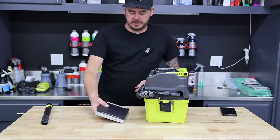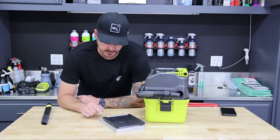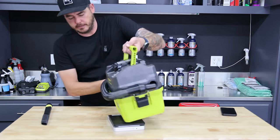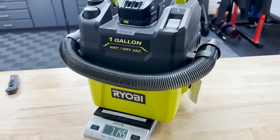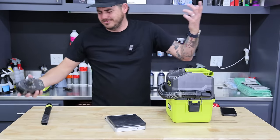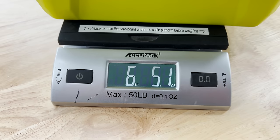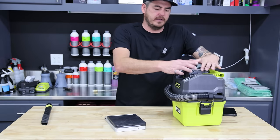Let's go ahead and check out the weight on this thing. The website had it listed at seven pounds, but let's use my scale. With the four amp hour battery installed, we are coming in at just shy of eight pounds — seven pounds 14.45 ounces. Without the battery, we're coming in at six pounds 5.1 ounces. So six to eight pounds depending on whether you have the battery on or not.